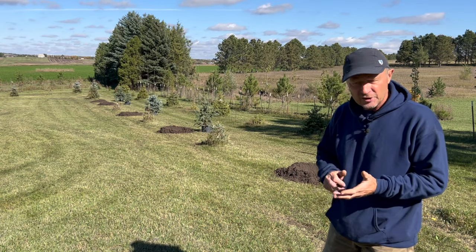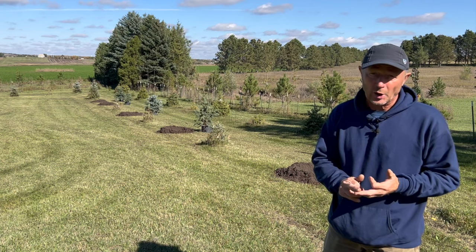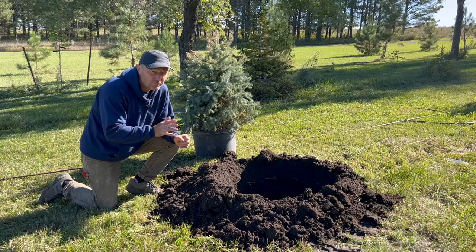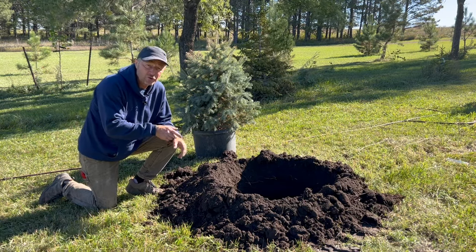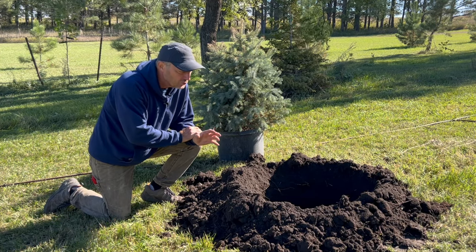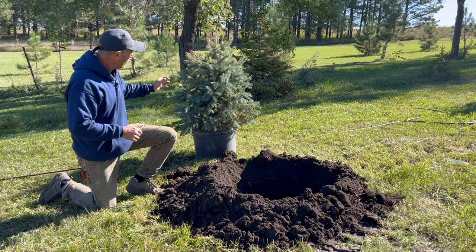Make sure there are no gas lines, electric lines, or communication lines — that auger is going to slice right through them. Even though the auger is going to speed up your job, it's really easy to go too deep. That's something that's going to kill your tree more quickly than a lot of things, especially when we're talking about conifers.